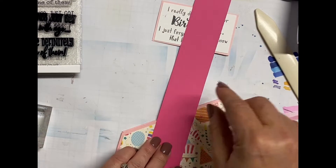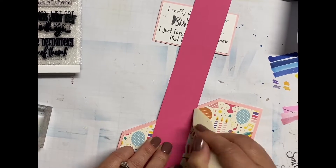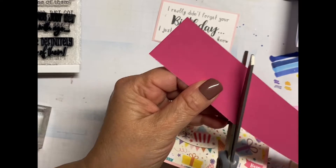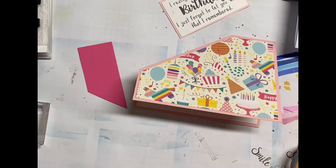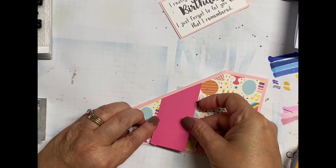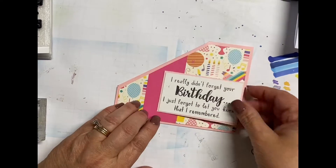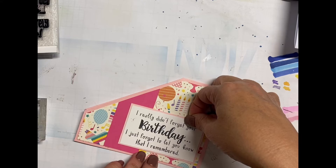I'm using a sketch from Sketch and Scrap, which I'll have linked down below as well. They have card sketches and also scrapbook layout sketches. The sketch shows that we need to have a strip of paper on that left-hand side. So I just dipped into my scrap pile again, grabbed this dark bright pink, and just used my bone folder to score the line where I needed to cut it.